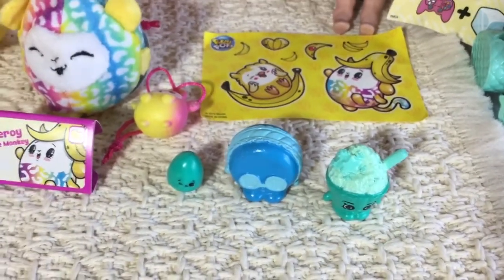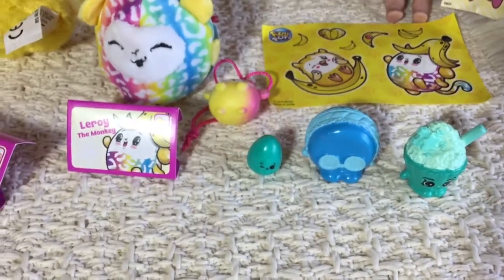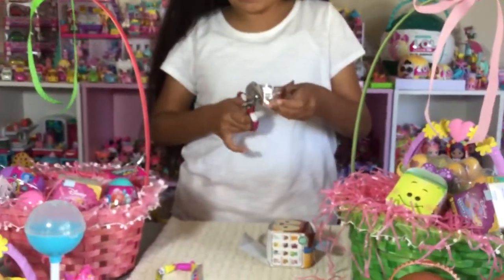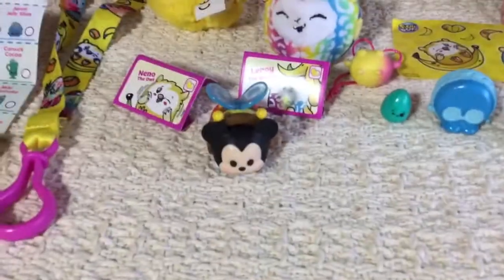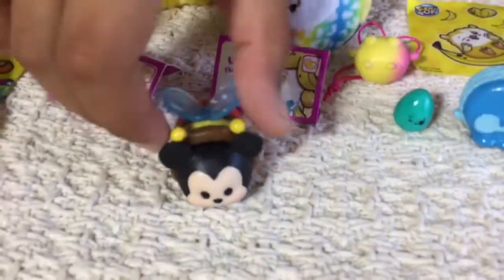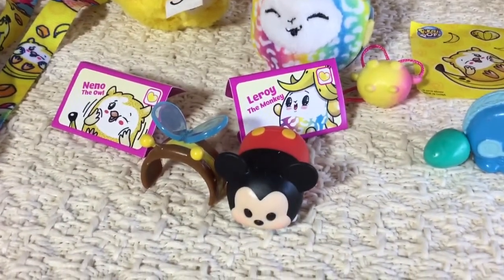Okay, so now let's go and open up a Tsum Tsum Easter pack. Just open it up and see who's inside. Oh look, we got Mickey! He's so cute! He has little wings on him, so cute. And you can also take them off — see? You take them off and you can put them back on. So cute and adorable!